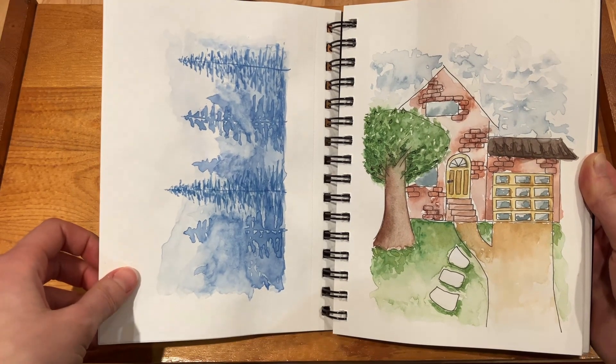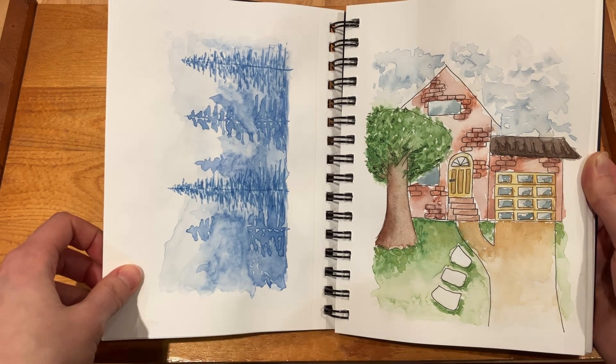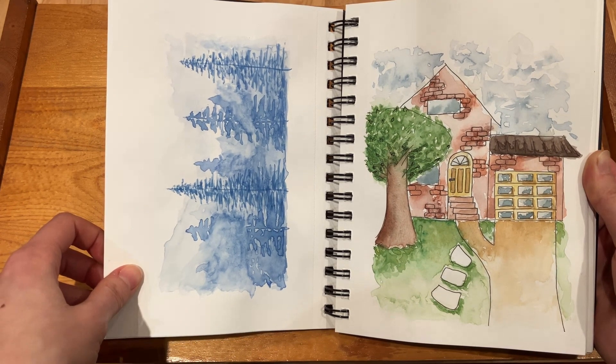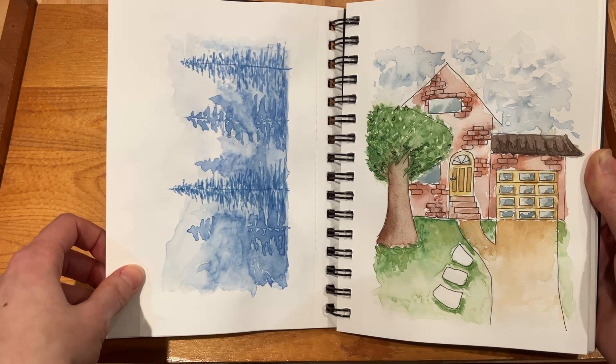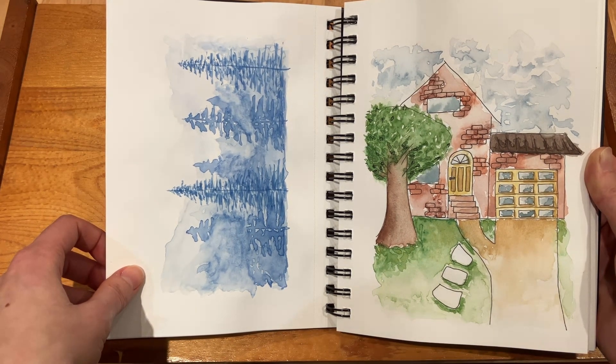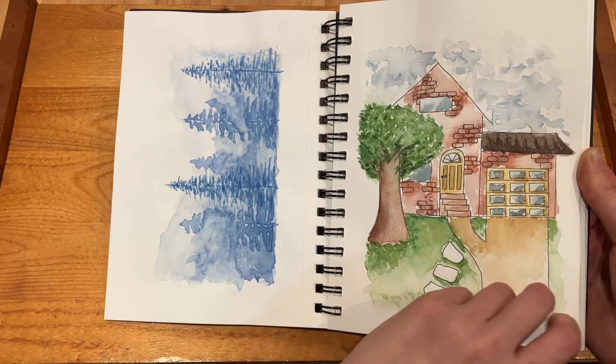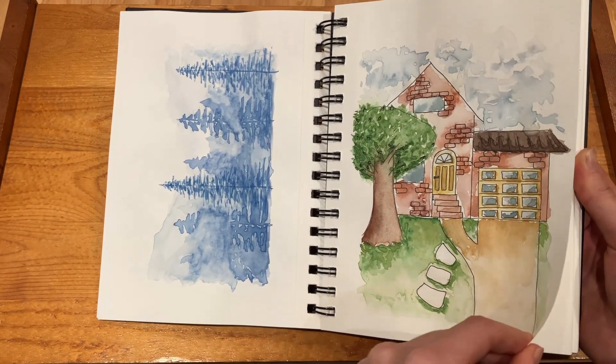And then on this page I'd always seen a lot of people on Instagram making these misty forest scenes, so I wanted to give that a go. As you can see, not very good — but for the time it was okay. And yeah, not much to say on this house here either.